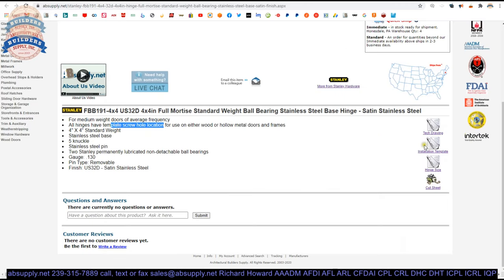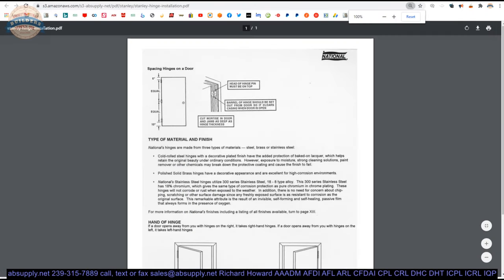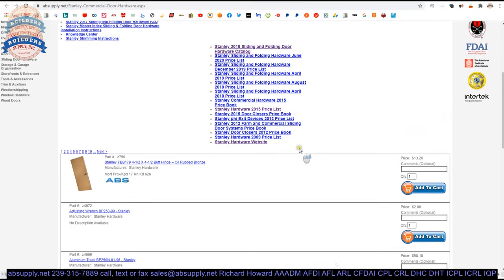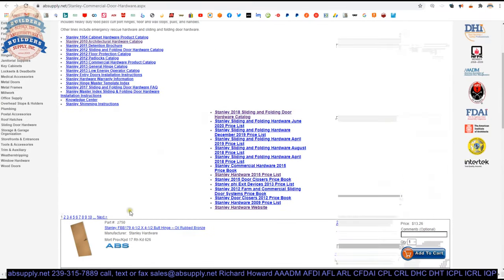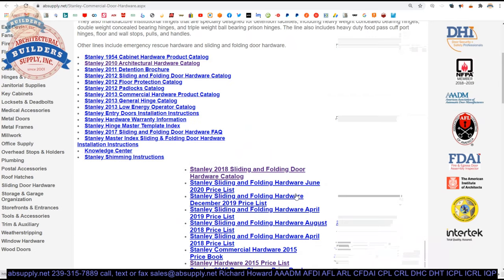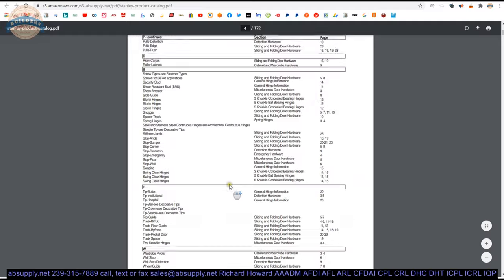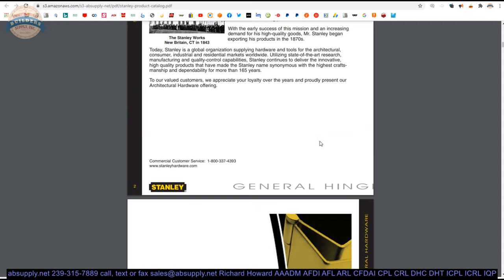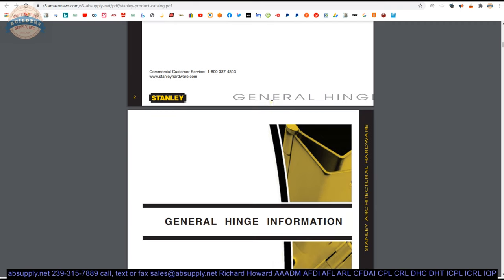There are a couple of other documents linked here — hinge size and installation template — though those don't really apply; they're there for review only. There's also a link to the manufacturer's page, where you can view all the Stanley products we sell via horizontal navigation, a link to the manufacturer's website, the full product catalog, and several other product catalogs. The catalog I use is the 2010 Architectural Hardware Catalog — the format is the same as the first Stanley catalog I looked at in 1990, so I know where everything is. A handful of hinge manufacturers have an exceptional encyclopedic approach to explaining hinges in the first portion of their catalogs, and Stanley is a leader in that.